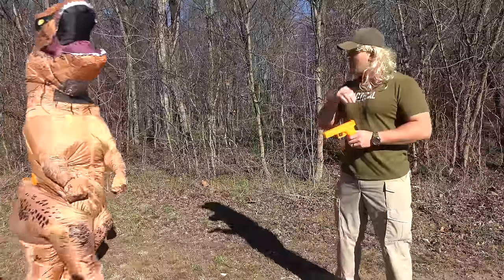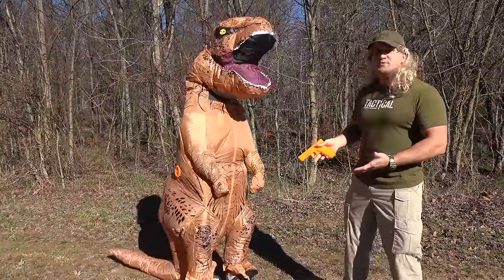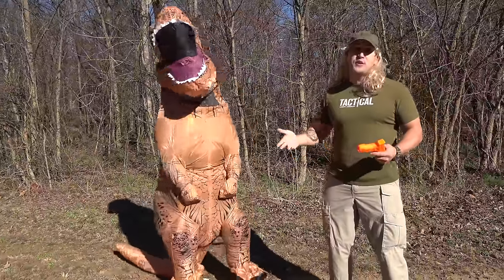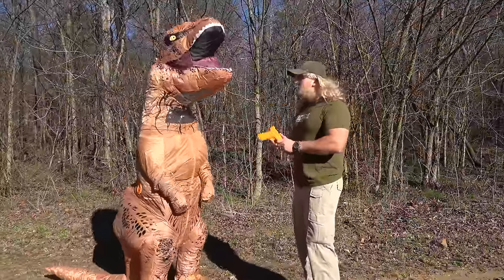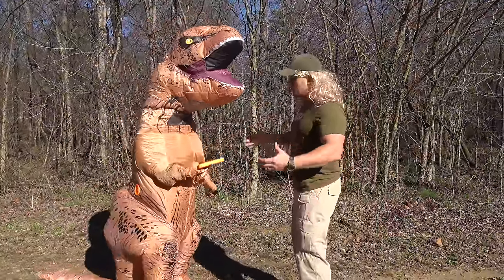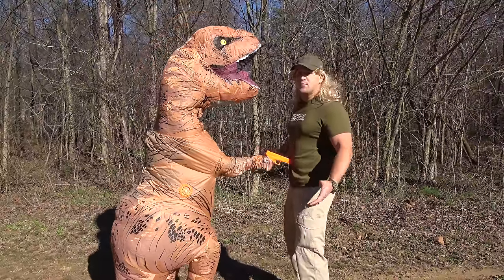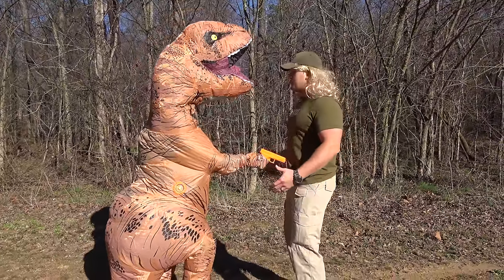First you need a volunteer. I found this guy out in the woods. He has fairly short arms so this should be a pretty easy disarm. I'm gonna give him the training weapon and he's going to point it at me like he wants my wallet or something. And now I'm just gonna grab the gun.